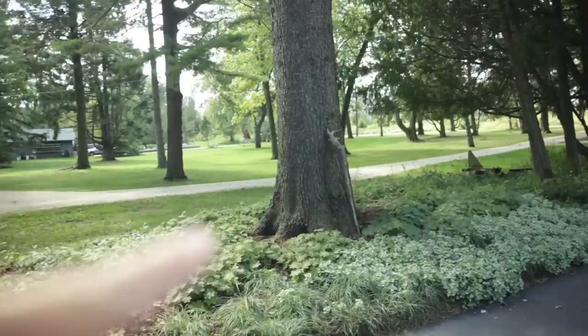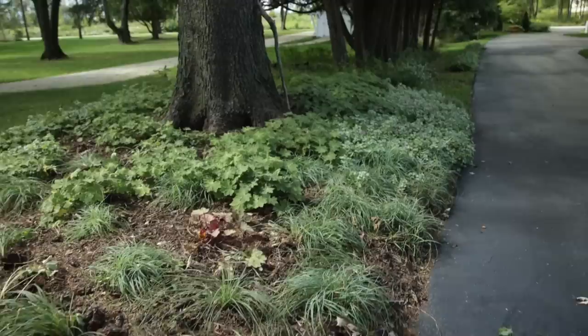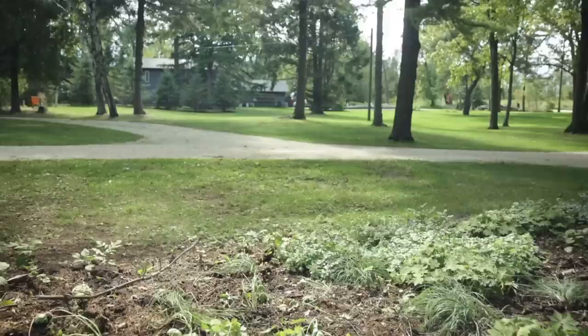Here's where a lot of that Hakonechloa macra landed — right in the neighbor garden that we did last year to combine this little piece of property between our driveways, so that it's something pretty to look at instead of a whole bunch of weeds. The Carex flacca Blue Zinger is down here along the front. It works better on my side because we're a little less sunny, but I sprinkled a few of them through their side too. Projects like this, where you're beautifying an area that isn't that critical — I don't want to spend a lot of money on gardens like that.